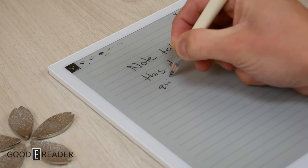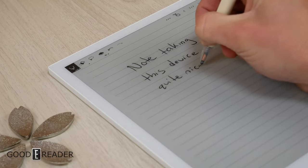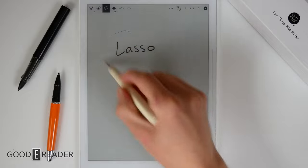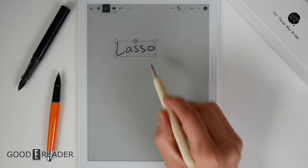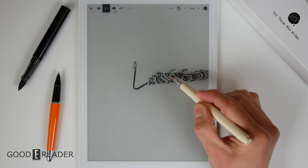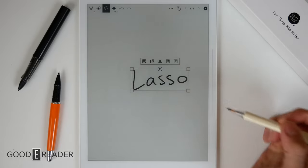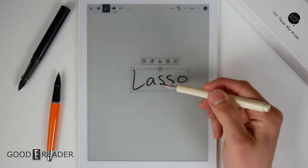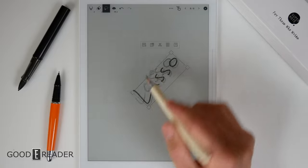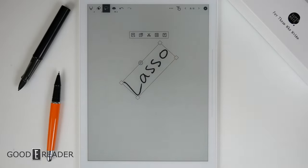The Lamy pen is only included in upper-level purchases or the combination set. Selecting the lasso tool, you can lasso anything on the screen and move it around. Unfortunately, although you can make it bigger or smaller, you can't change the aspect ratio — meaning you can't stretch it. But you can tilt it, move it around, stamp it, copy it, or save it to your clipboard.